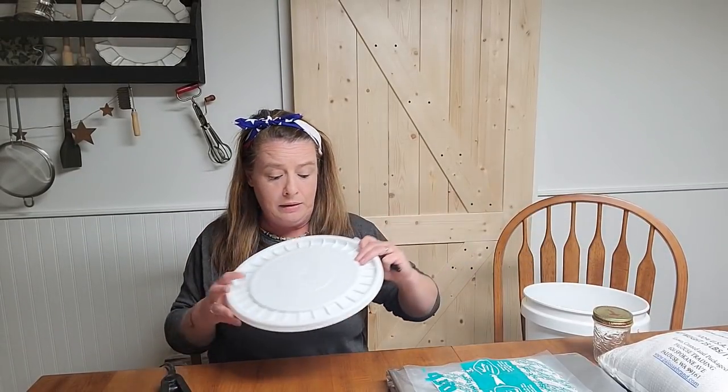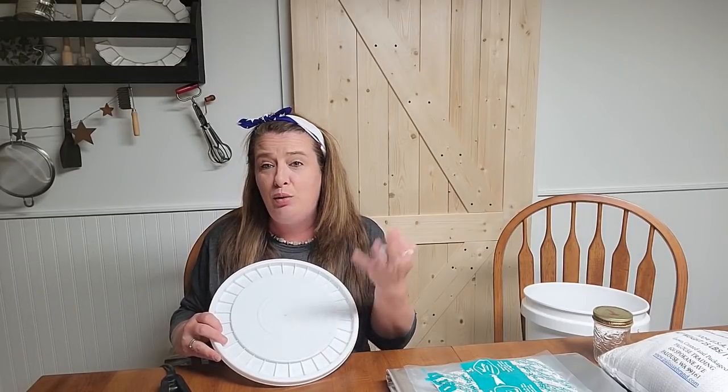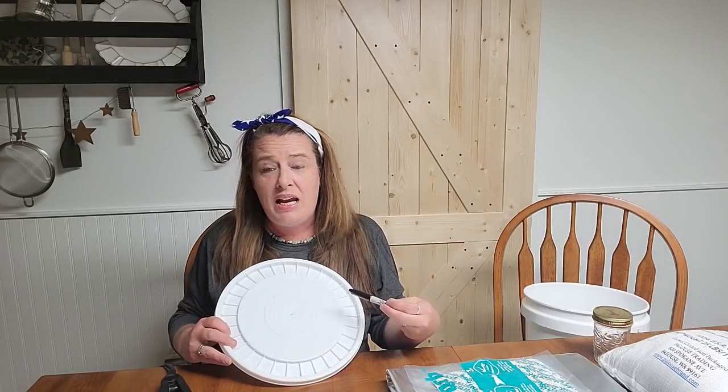Even with mylar bags, you don't want to just throw them in the pantry without a bucket — a rodent could chew right through the bag. So: buckets, mylar bags, and oxygen absorbers. If you leave the oxygen absorber package open they'll be destroyed, so I keep them in a jar with a rubber-sealed lid. I also use a Sharpie to mark my containers — I write right on the plastic lid, and a magic eraser or alcohol will take it right off when you reuse the bucket.